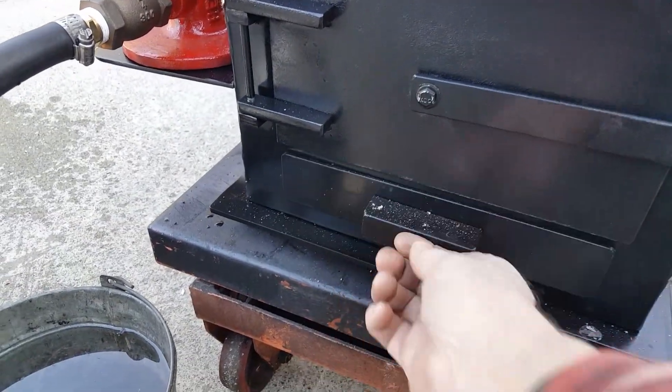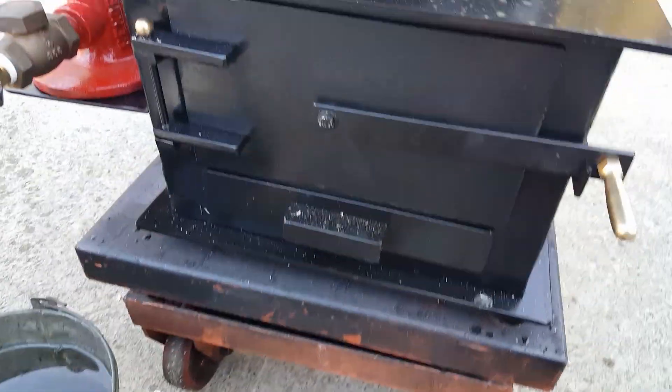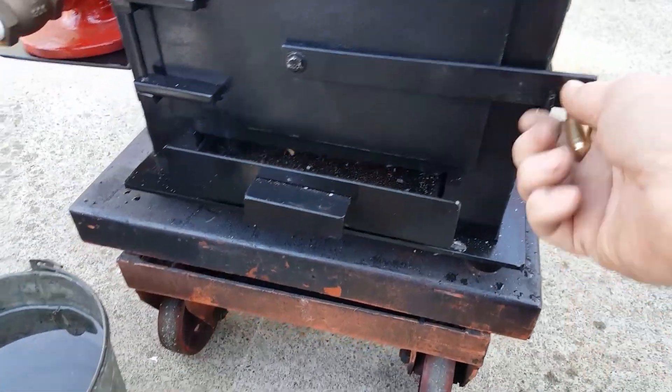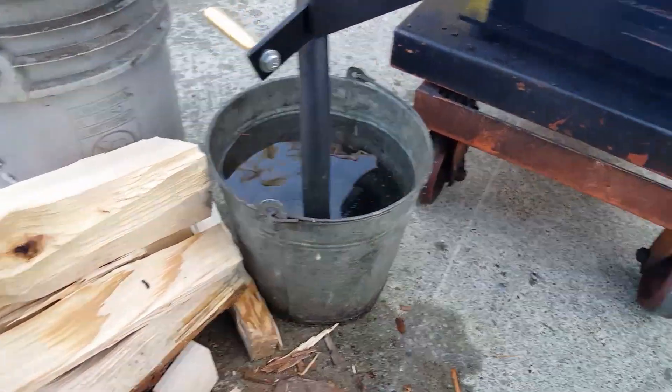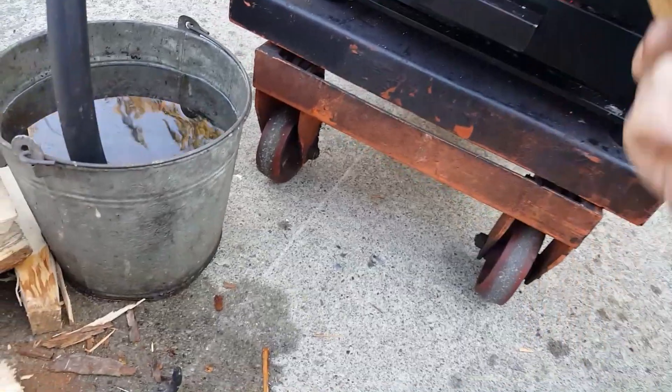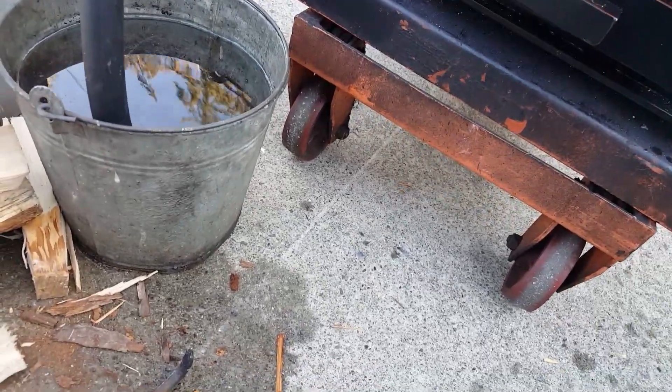It's got air moving around the bottom of it. I don't even know if you need to open this one or not, but I always leave them open about an inch. I'm just running some old oak here from an oak barrel.